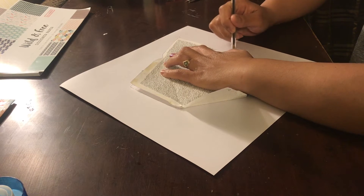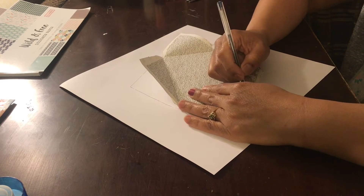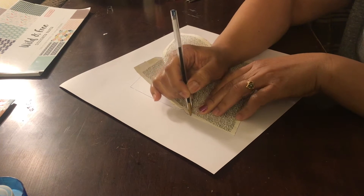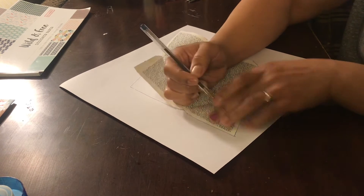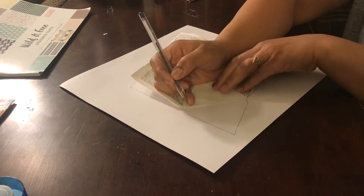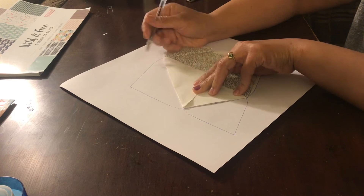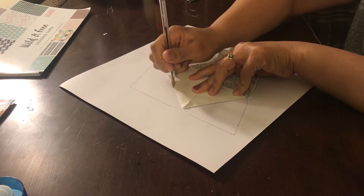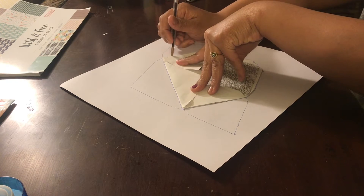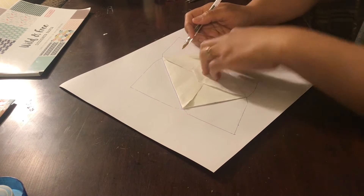It doesn't have to be perfect with your tracing. After you've traced the whole thing, make sure you don't shift your envelope while you're tracing, and then go ahead and trace out the flap lines — that creates the actual envelope and will help you in the end.